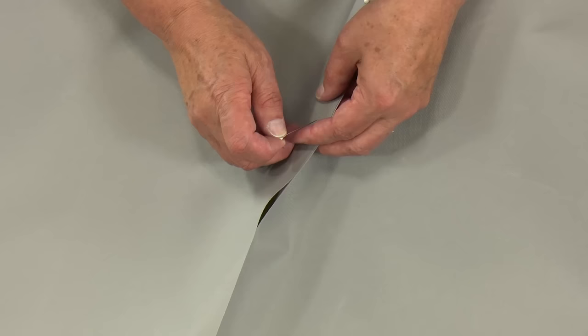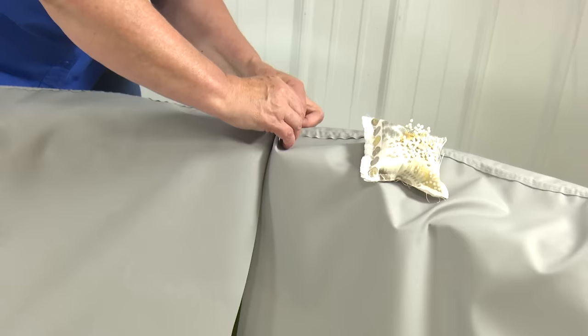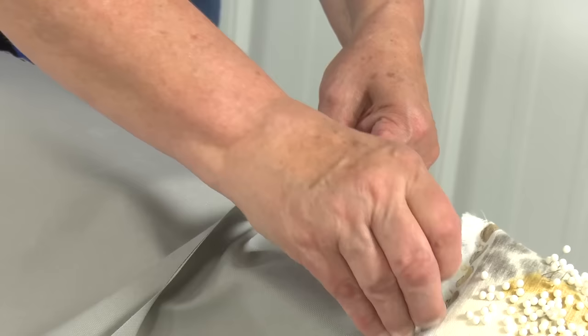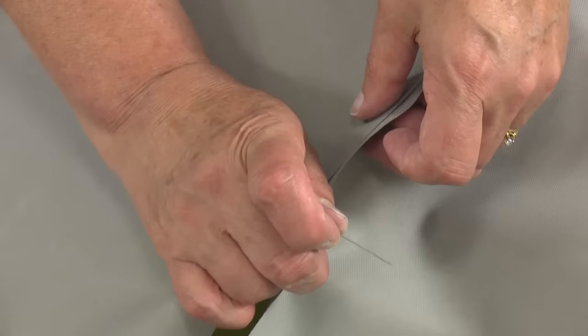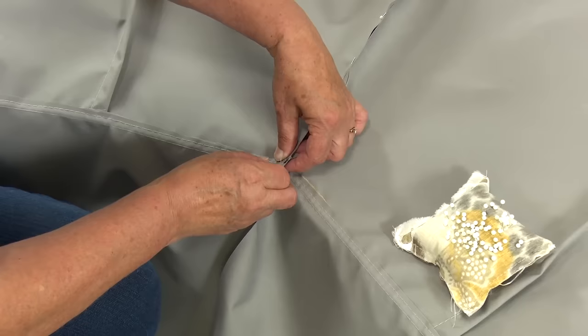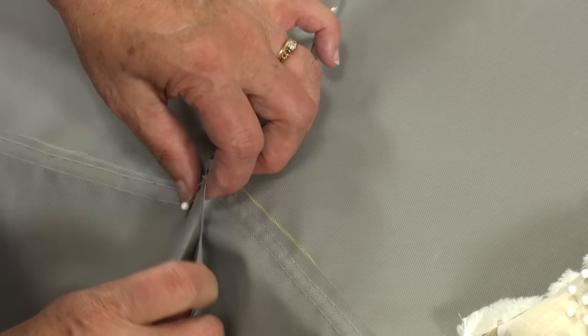As she's pinning this fabric together, let's talk about some other choices in fabric you may want to consider. If you use a vinyl product, it's totally waterproof, but a vinyl fabric does not breathe. If a fabric is used as a cover that does not breathe, it's possible that condensation will build up on the inside, thus promoting mold and mildew to grow. So if you use vinyl, you need to put in some sort of ventilation. If using a breathable fabric, that is typically not required.